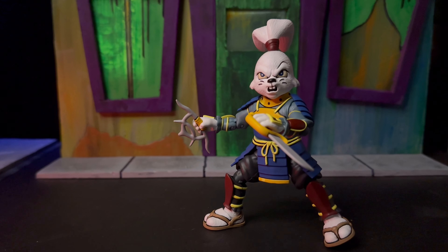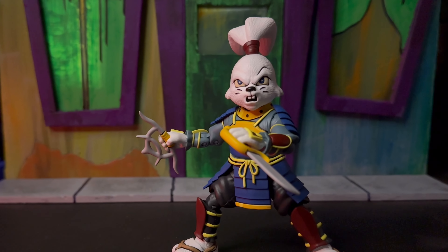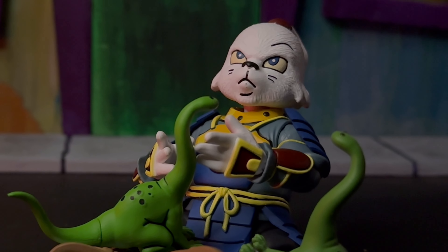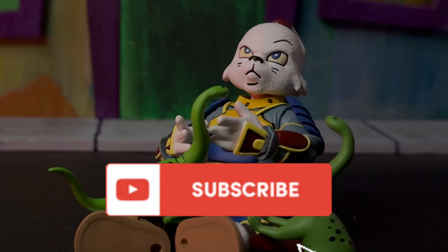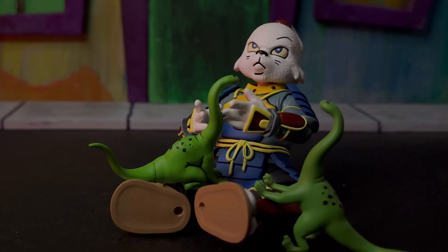So let me know down in the comments if you're picking up this Usagi. When I was in the store and I picked him up, I wasn't sure, but I got him home, looked at the box art, and it reminded me of that old Playmates one — so I think this was a really good decision on my part. If you enjoyed this episode, folks, please hit like and subscribe. I'd really appreciate it. Until the next episode, we'll catch you next time.